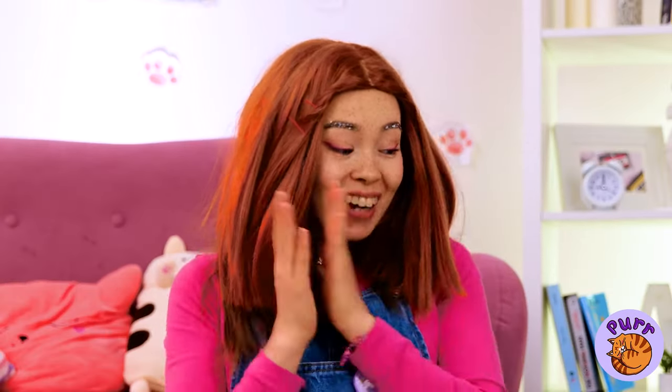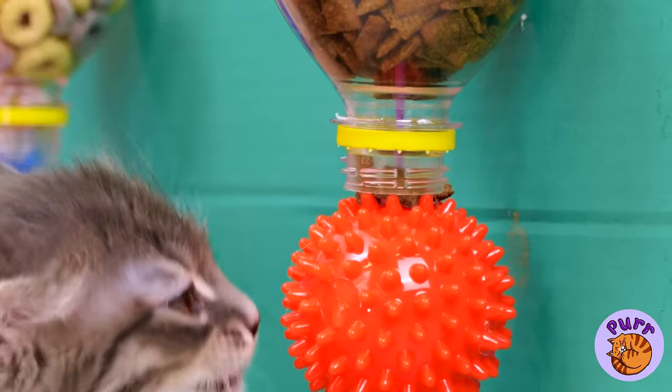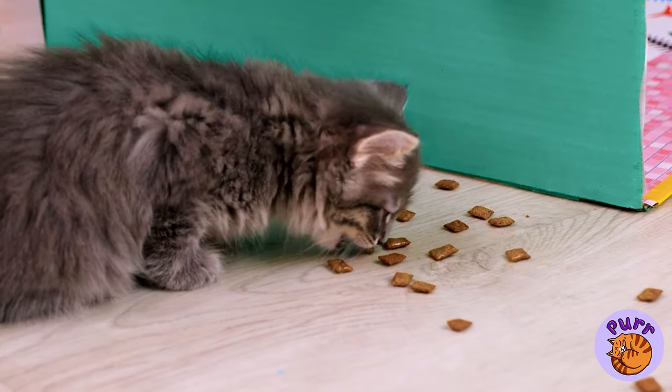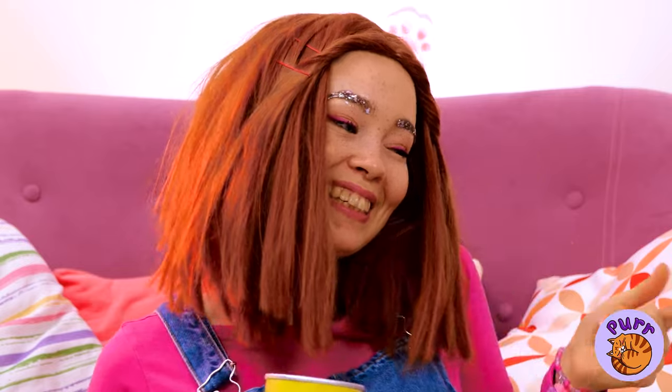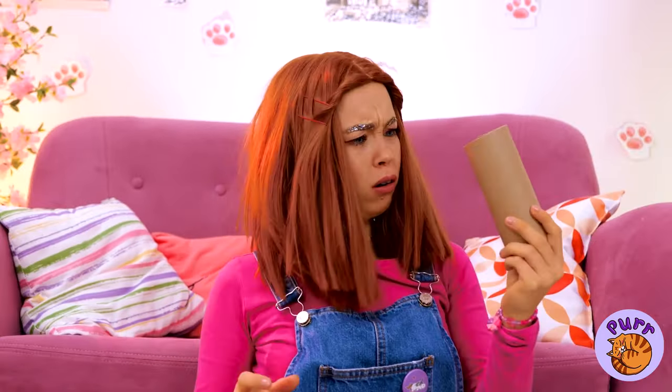Why not make one for yourself while you're at it? It's the best of both worlds — your kitty gets a ball to play with, and snacks. Mmm, chips. Never mind, at least we got the tube.